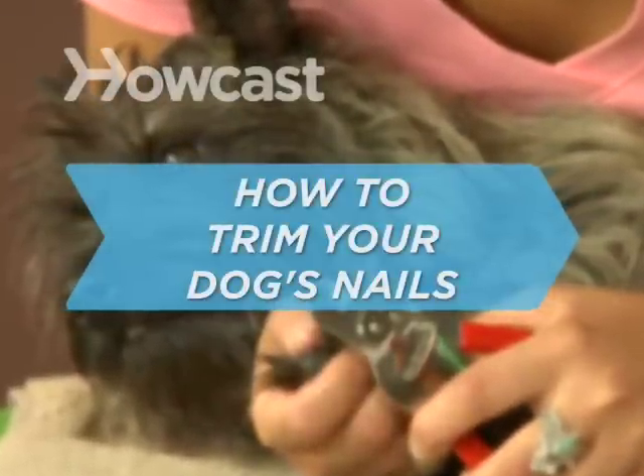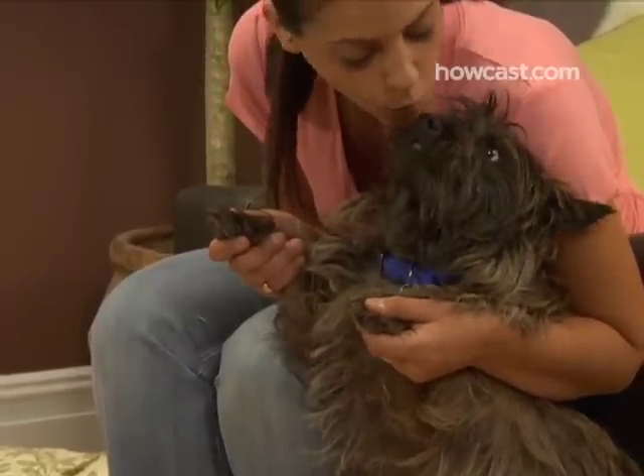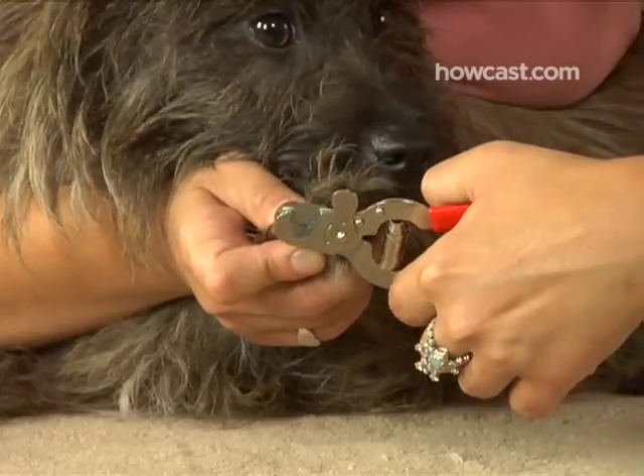How to Trim Your Dog's Nails. Pedicures aren't just for pampered pooches. Your dog is descended from wolves, but her nails don't have the chance to wear down as they would in the wild. A regular clipping every three or four weeks will save her from painful ingrown nails and sore paws.